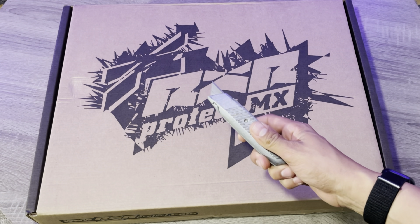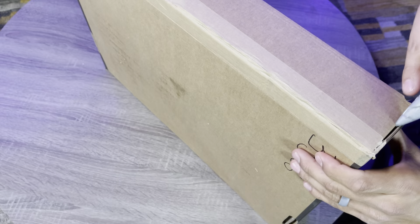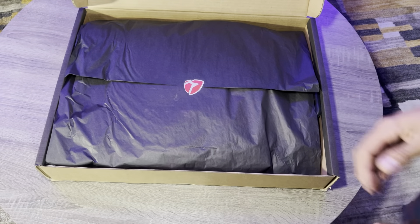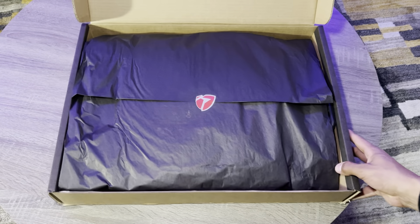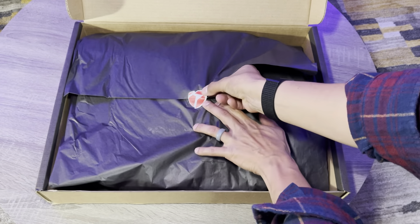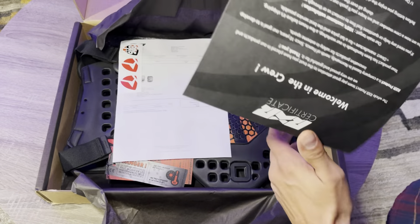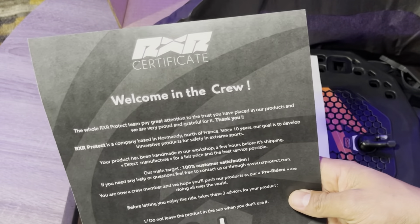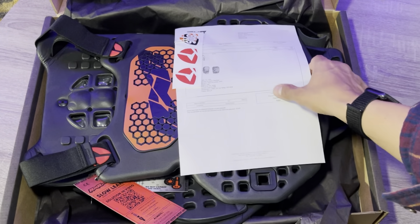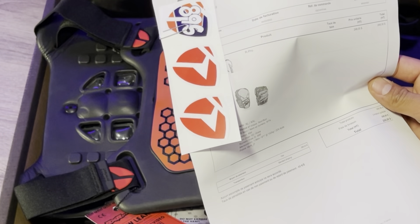I got my knife out, let's break into this thing. They really do it up on the way they package these things — this is so cool, it just adds to the suspense. We got a lot of information here as we always show. 'Welcome to the crew' is what that says. One of the coolest things is they actually put in stickers for their brand. I love when a company does that because if you're going to have their product, you might as well run their stickers on your bike or on something.